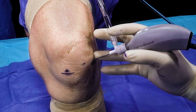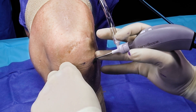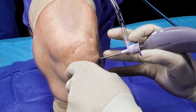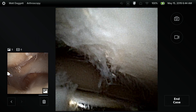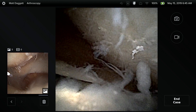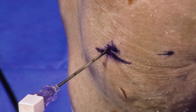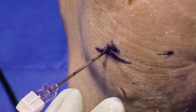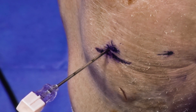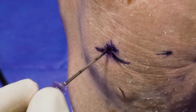Next we're going to establish our working portal. We take the graduated spinal needle and insert it, visualizing it upon entrance. The graduated lines on the spinal needle allow us to identify the depth and appropriate cannula selection for the nanoarthroscopy portal. We have markings of seven, five, four, and three that give us the depth of trocar we should utilize. In this situation, we're going to be utilizing the three trocar cannula.